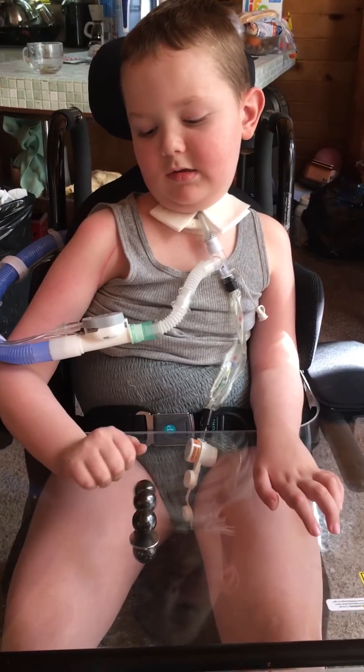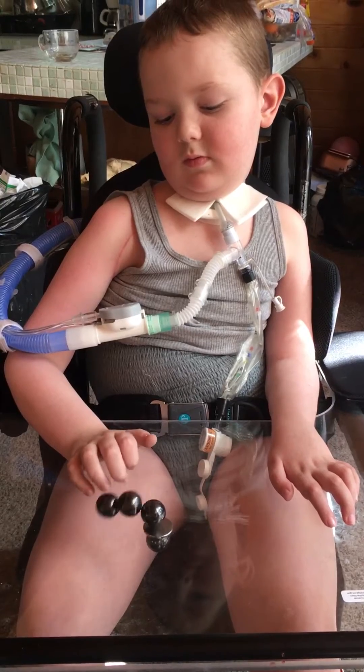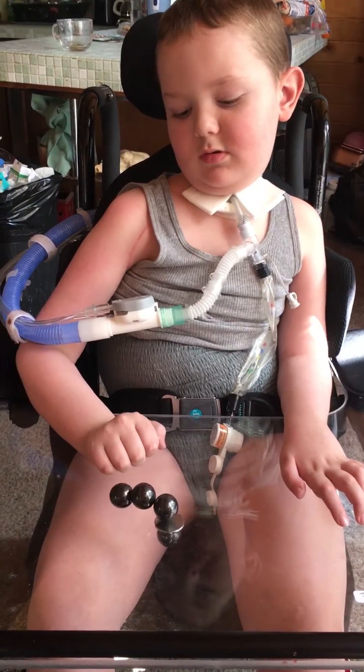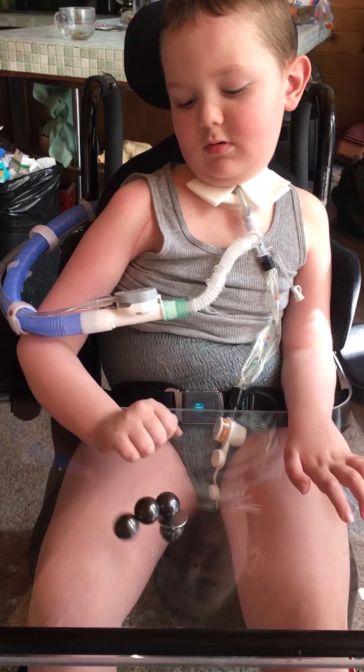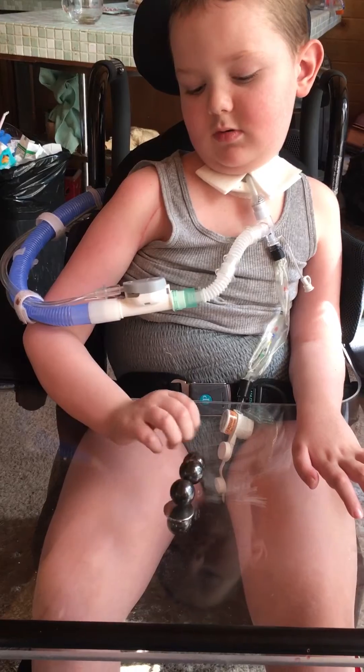Oh, almost four. Two, three. Two, three and a half. Oh, it keeps hitting your finger, huh? Right. Okay.